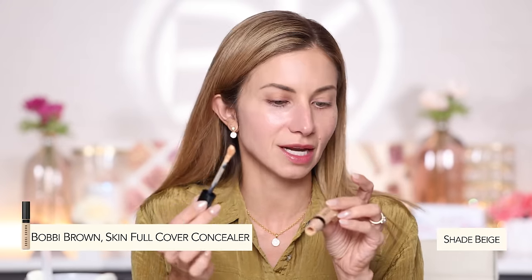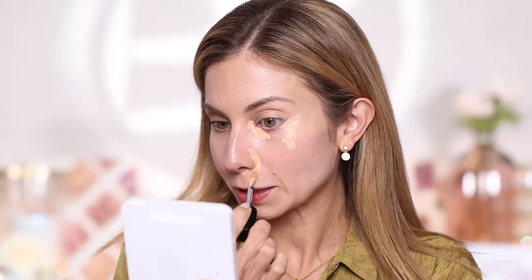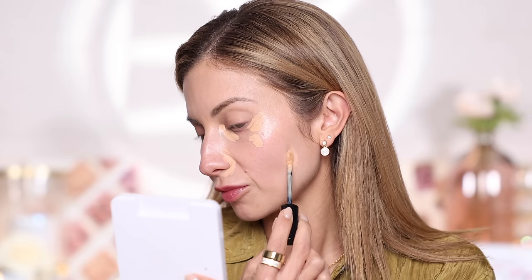I'm using the Bobbi Brown Full Cover Concealer — I've loved it since it launched. I'm going to apply this first. I'm covering underneath the eyes, a brown spot, redness around the nose, and some sunspots. Definitely more concealer than you'd typically see me use, but not an absurd amount — this could very easily be what you might apply if you go in with concealer first.